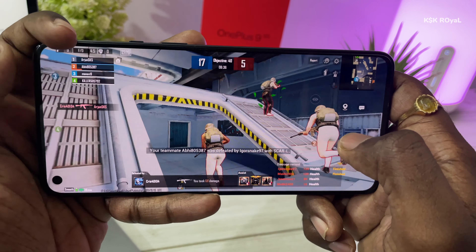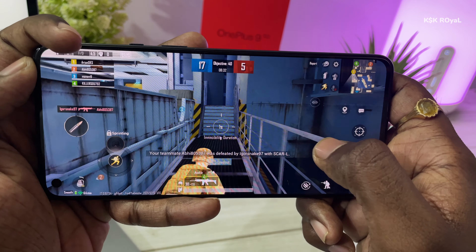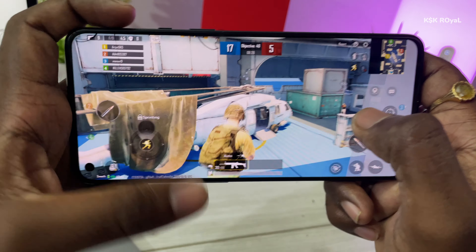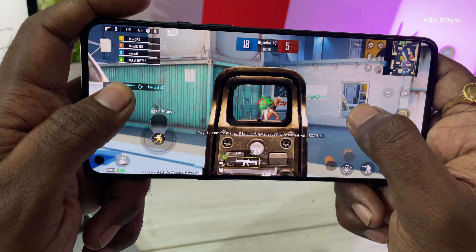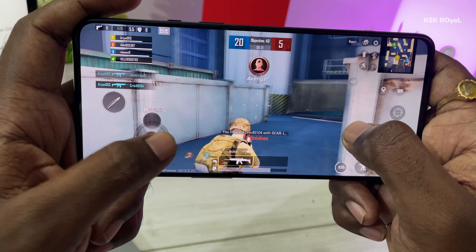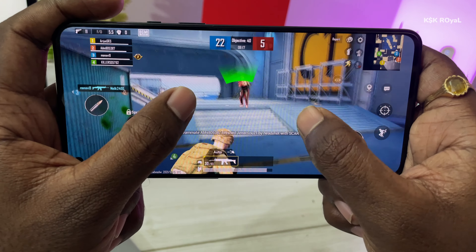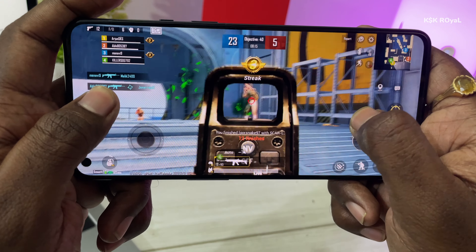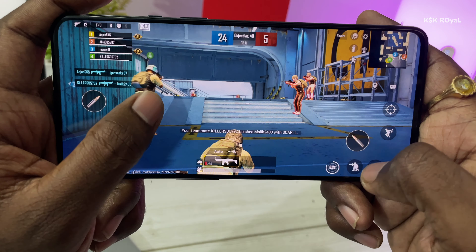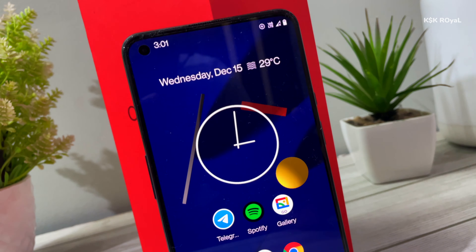Overall, Evolution X based on Android 11 is one of the fastest, most responsive custom ROMs, providing a pure Pixel experience for the OnePlus 9. It is minimal, fast, and much better than OxygenOS. I'm eagerly waiting for Android 12 builds for the OnePlus 9 — let's see what developers can do with this beast. If you decide to install this ROM on your OnePlus 9, check the description for detailed installation instructions.